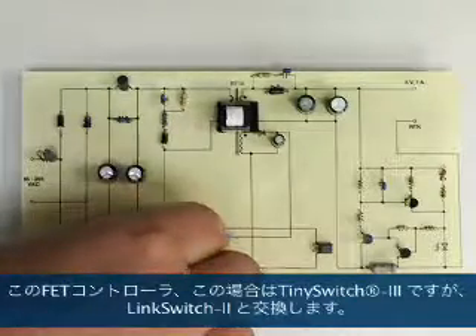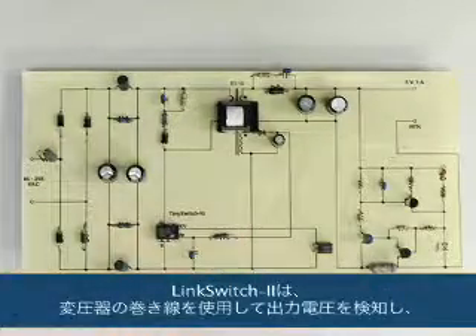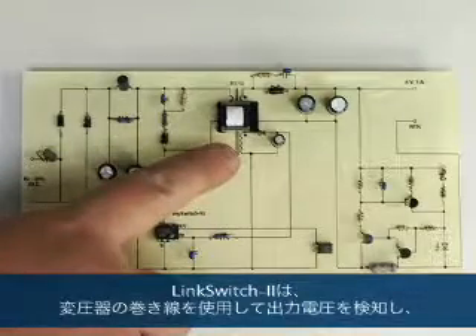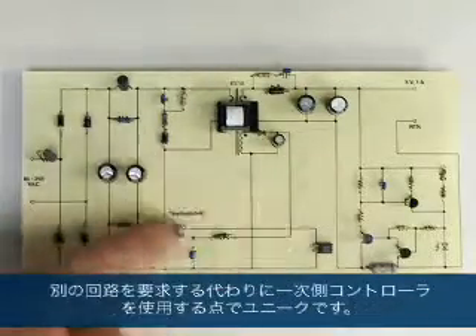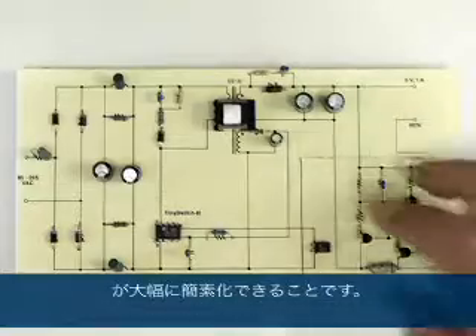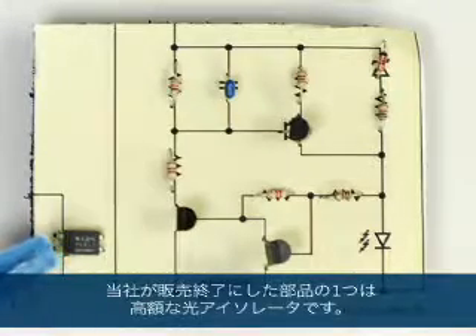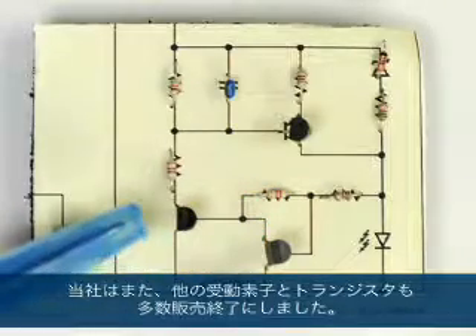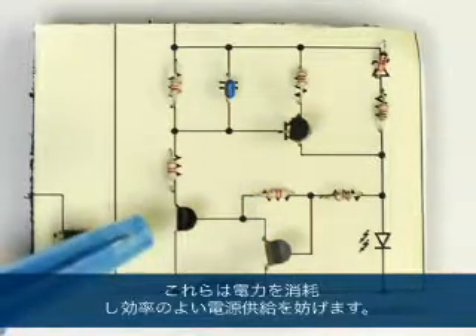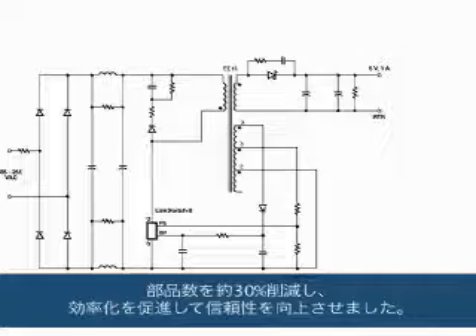Now if we swap this FET controller — which is a TinySwitch-3 in this case — with a LinkSwitch-2, LinkSwitch-2 is unique in that it uses a winding on the transformer to sense the output voltage and feed back to the primary side controller, rather than requiring a separate circuit. This dramatically simplifies your design by eliminating the need for all these feedback components. One of the parts we've eliminated is the opto-isolator, which is expensive. We've also eliminated a number of other passives and transistors, all of which burn power and make the supply less efficient. We've gone from a complex design to a simple one, reducing the number of components by about 30%, increasing efficiency and increasing reliability.